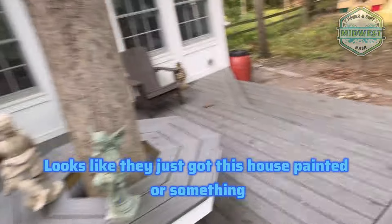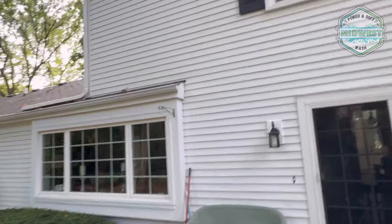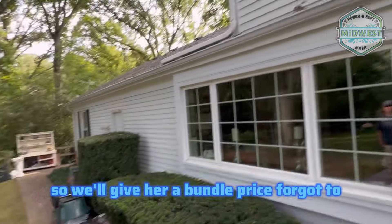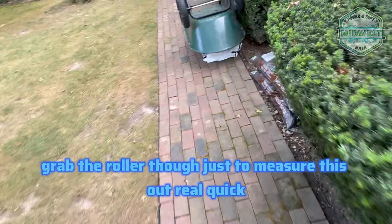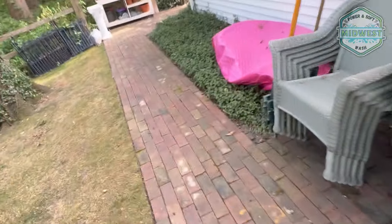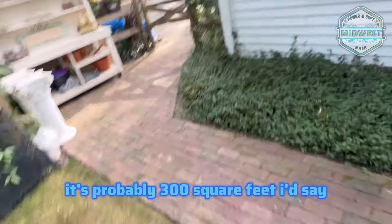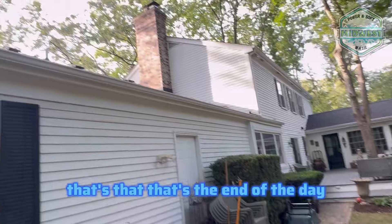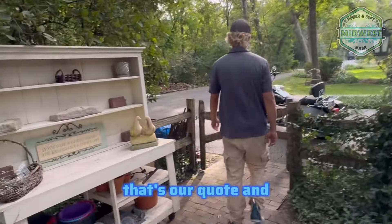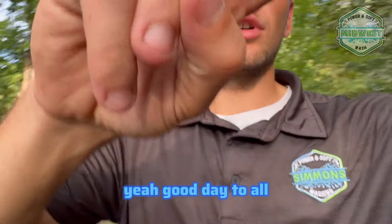She said the red pavers. You could probably upsell her on a deck wash as well — looks like they just got the house painted or something, it's pretty clean, but they could use a deck wash. We'll give her a bundle price. It's probably like 300 to 400 square feet. That's the end of the day — good day to all.